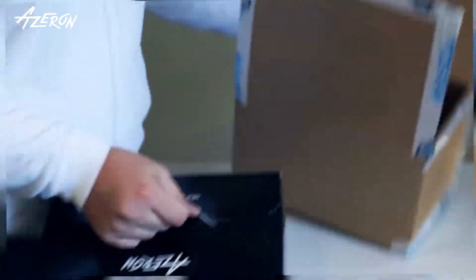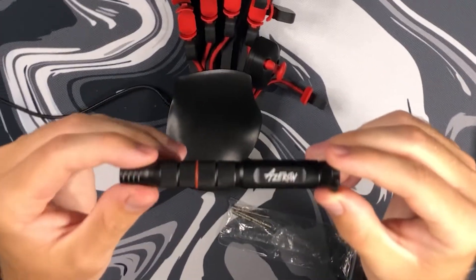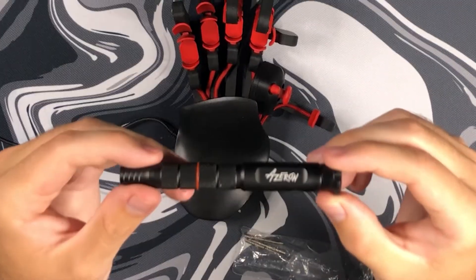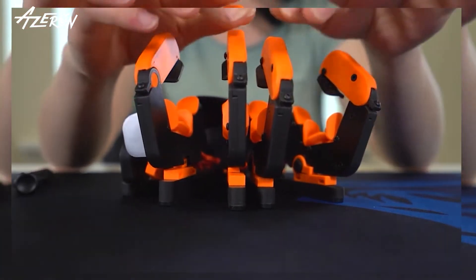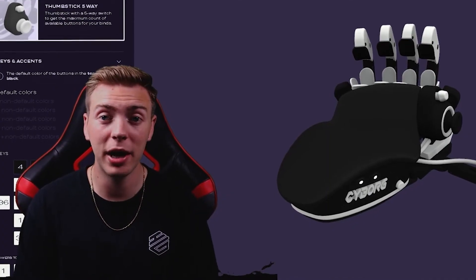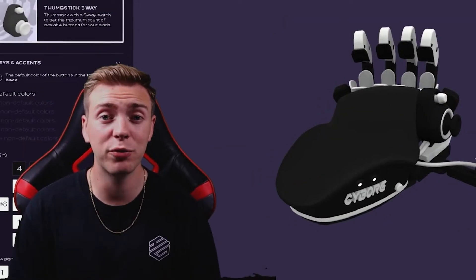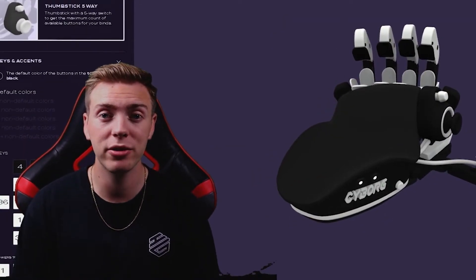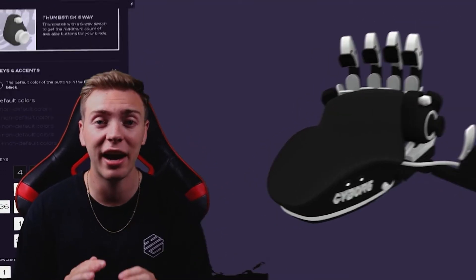Once you get the Azeron keypad, there are so many different things you can do with it. One useful thing that comes with it is a little screwdriver that helps you take out the screws so you can adjust it to whatever you want. There are screws at the bottom — you can unscrew them and spread out the arms of the keypad to fit more comfortably in your hand. All of the keys on the Azeron keypad are pretty much like mouse clicks, so you can tell every time you press a key.